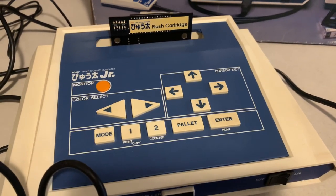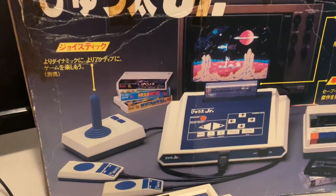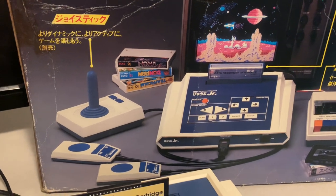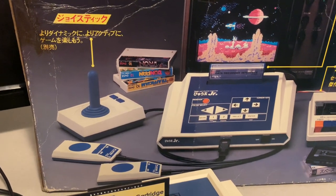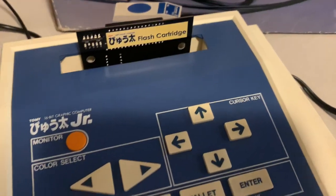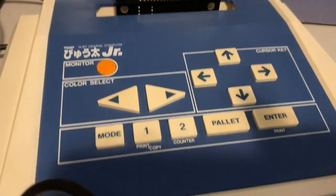They figured, with the Famicom already being released, they should release their own console to compete. So Tomy's thought was to just eliminate the keyboard from the computer and make it with just buttons and a controller, to look more like a console.